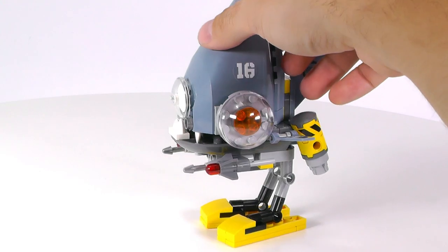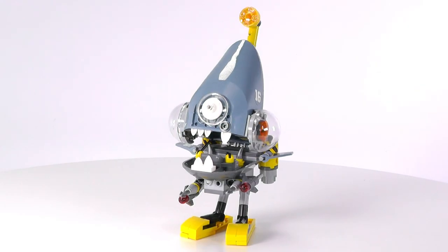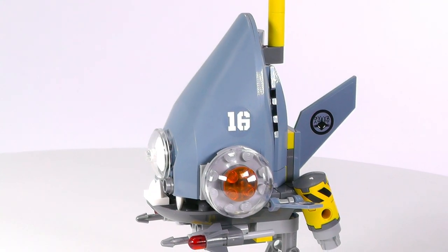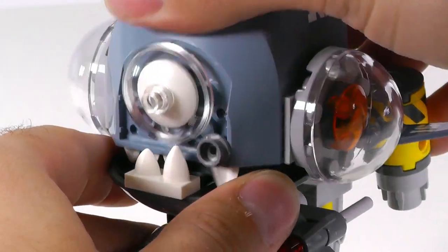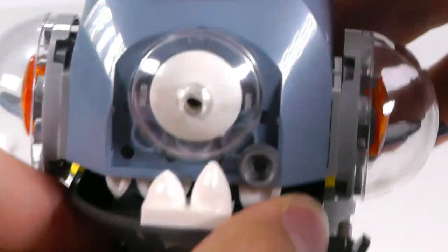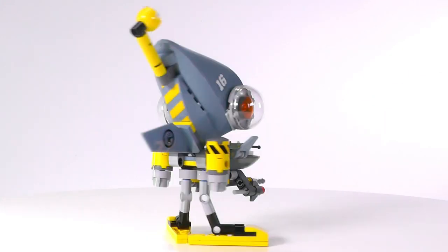The piranha mech — this thing looks awesome. I fell in love with the ridiculousness of this build. You can see the look of the piranha fish gets pretty close. We can see those eyes on the sides, the crazy teeth in the front — they do look ridiculous as well, and it looks very technical. You can see the engines in the back, some fins, and some good use of stickers there.